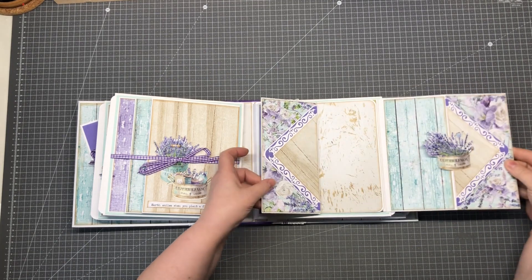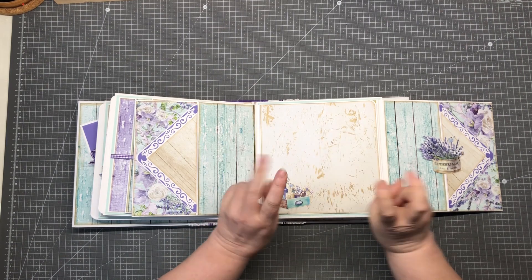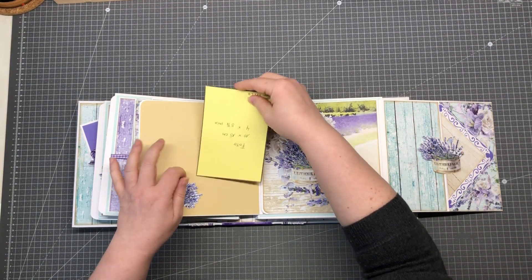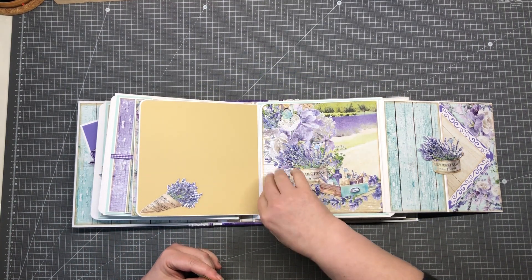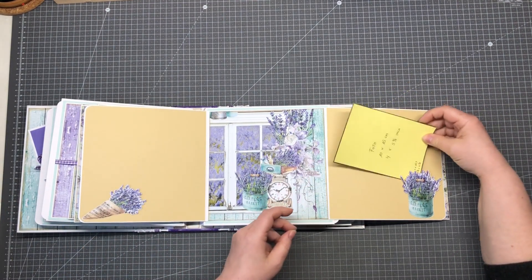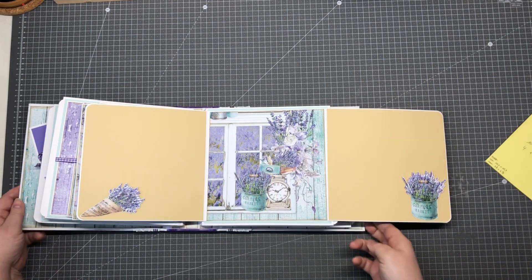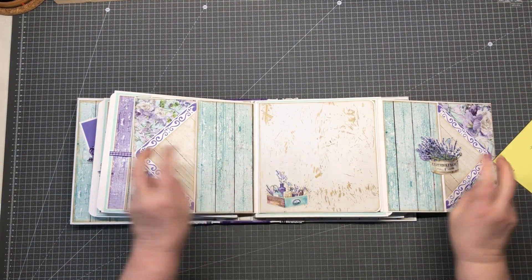I forgot to show you this one — this is not only a simple page. We can open this one again and we have here place for a picture. This is loose — here you can put a picture — and you can open this one again and there is another place for a picture. You can also put some pictures here in the middle of the page. So that is my simple page.